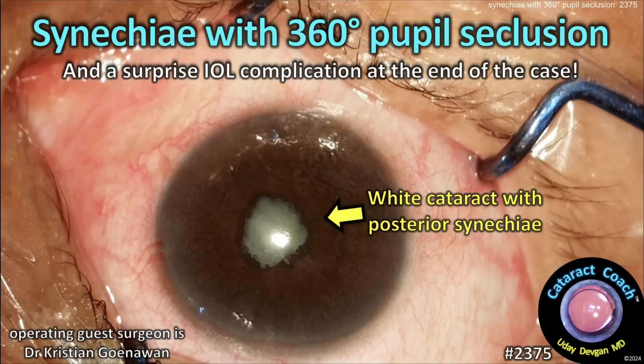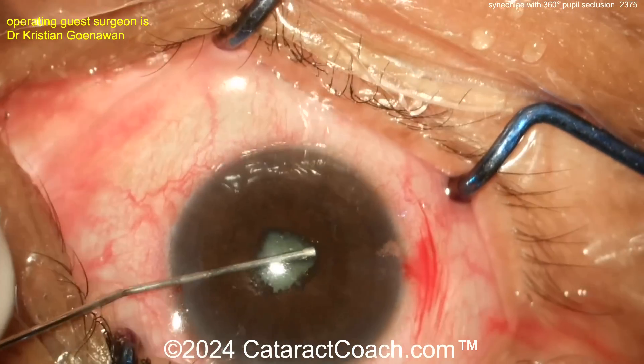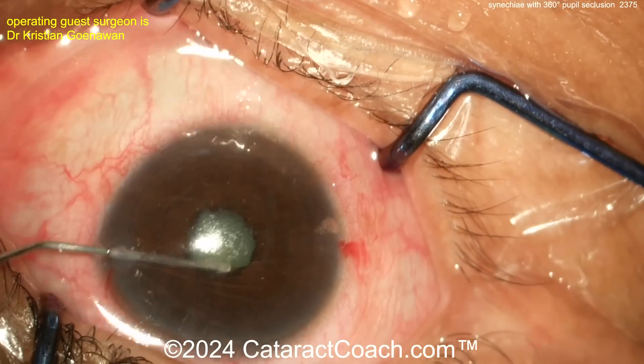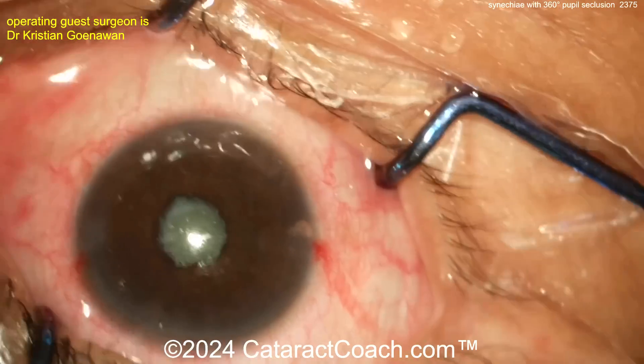This is a cataract case from cataractcoach.com featuring sneaky synechiae with 360 degrees of pupil seclusion and a surprise IOL complication at the end. The video is sped up to get through it. You can see sneaky synechiae all around — the iris is glued down to the anterior lens capsule posteriorly as well.